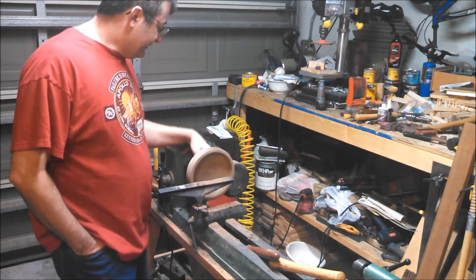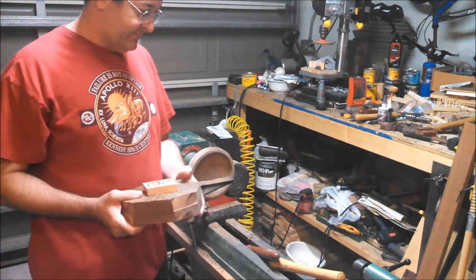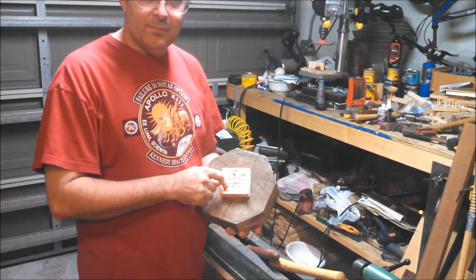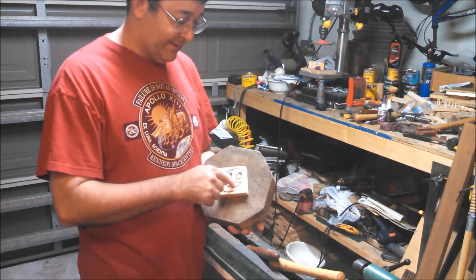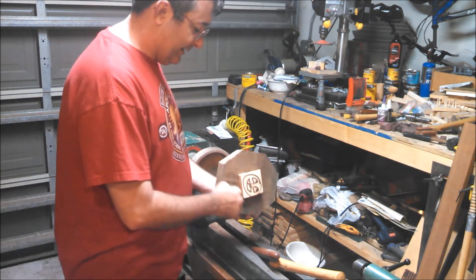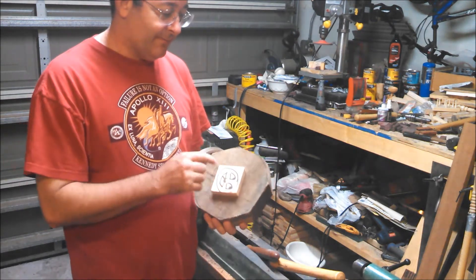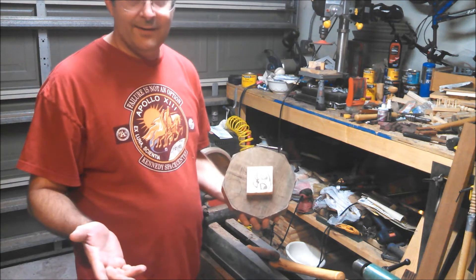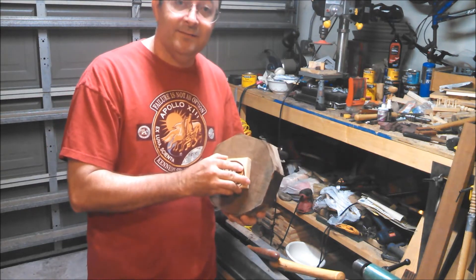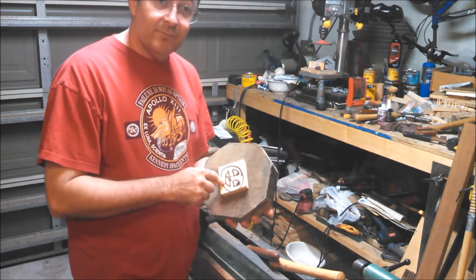Another thing is I used pine as the waste block. My whole family does Taekwondo and we break boards — this is pine. While it was spinning, I trued it up and then I used it as a waste block. I didn't have any problems, but I can see there being a problem because pine is not strong. So I'm going to start using hickory — I bought a board of hickory and I'm going to use that for my waste blocks.